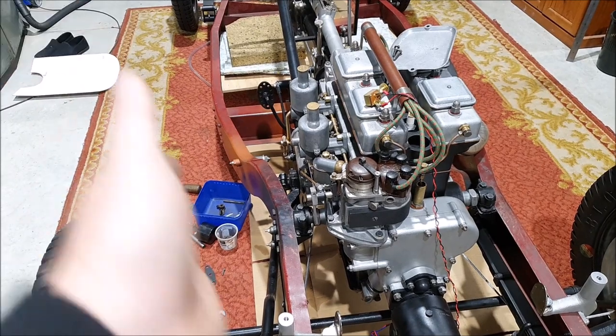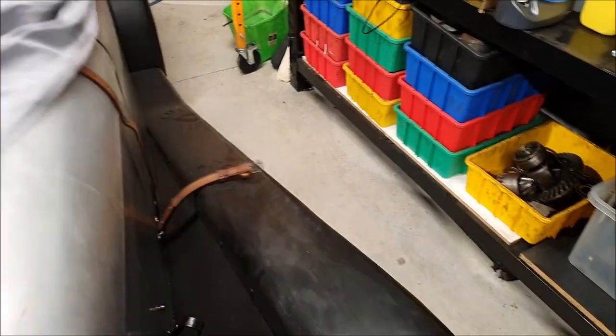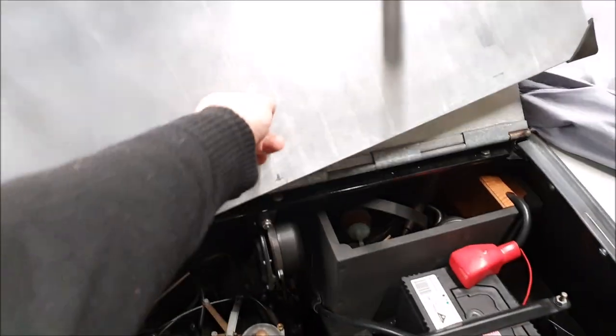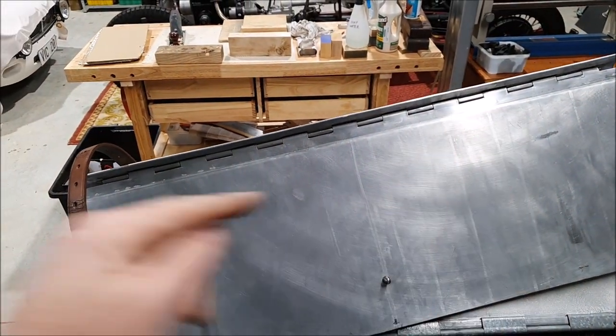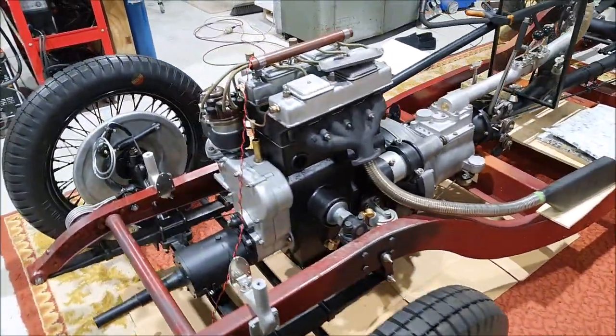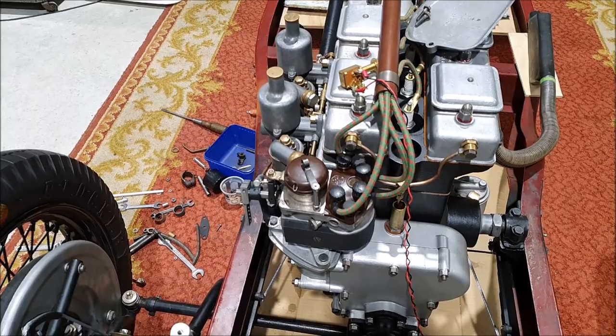Obviously the bonnet is straight — the sides of the bonnet are straight because it's hinged partway along. If we look at the Austin 7, there's a hinge in the middle so that you can lift up the bonnet. For that style of hinge to work it has to be a straight line, so I'm pretty sure the bonnets are always straight. I need to go check my plan drawings, but the panels of the bonnet are straight across there — so that's all looking good.